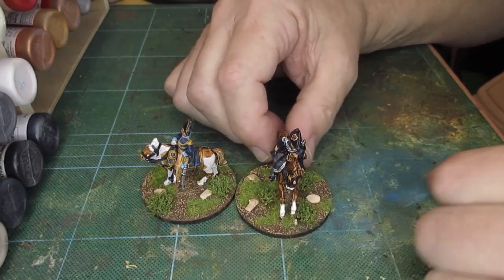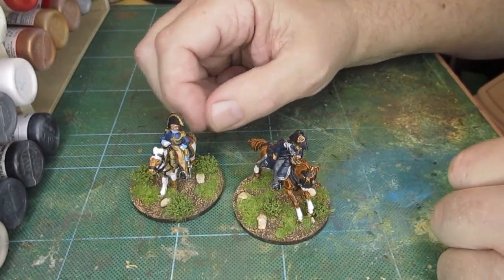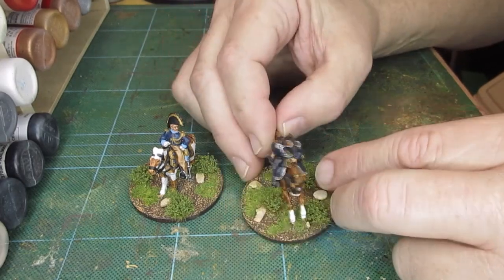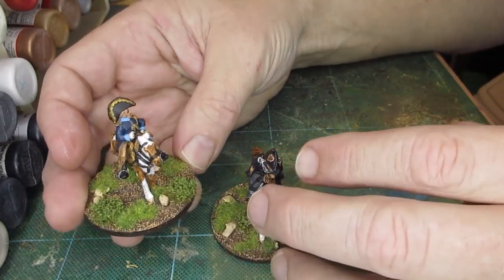Hi folks, just a thought on figures and figure scales. I just finished painting up this Imperial Audley from Perry Miniatures at the same time I was finishing off a Foundry ADC.